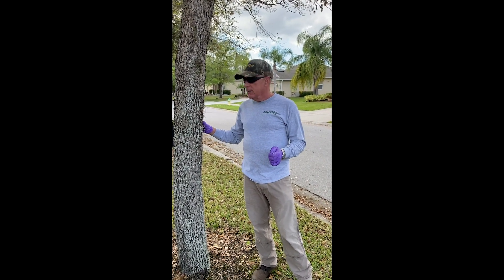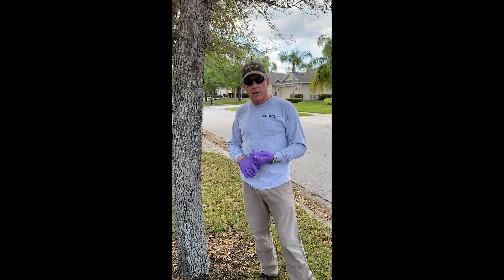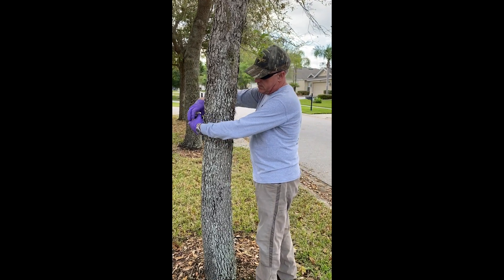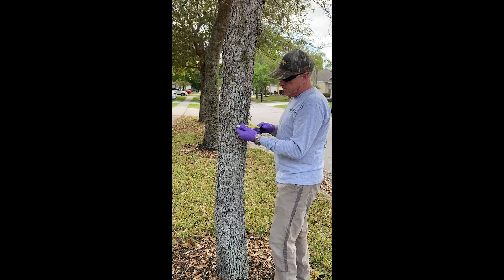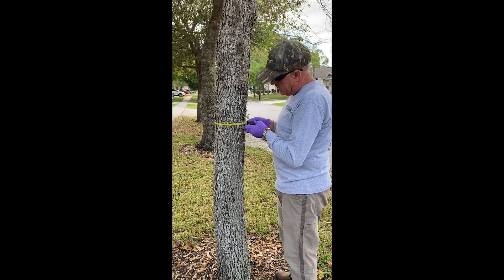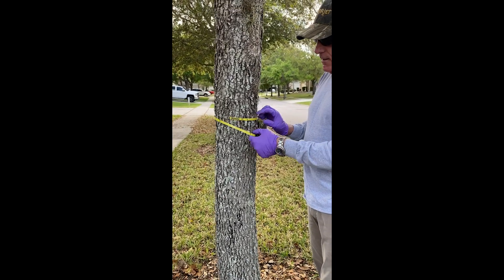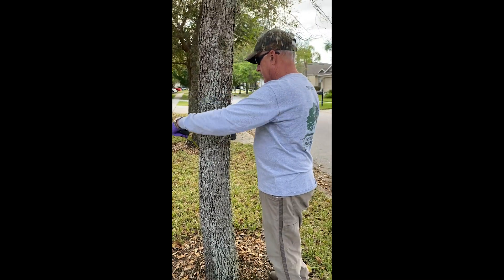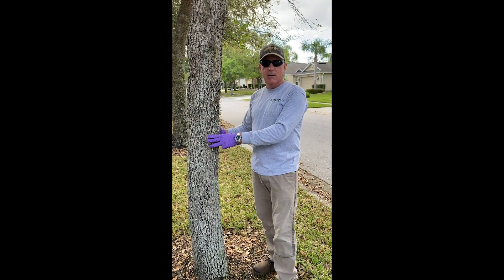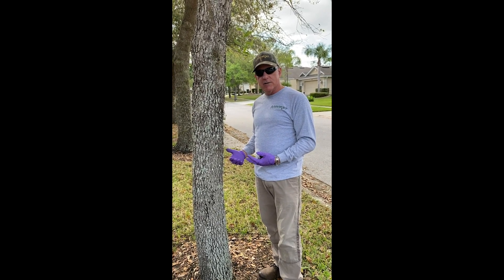First thing that we do is we measure the trunk of the tree. It's going to determine how much product we're going to use and how many plugs we're going to use. This tree is about seven and a half inches in diameter, so I'm going to round it up to eight. With a hardwood tree, we take the diameter and divide it by two — so eight divided by two — that lets us know how many plugs we're going to use. I'm going to use four plugs in this tree.